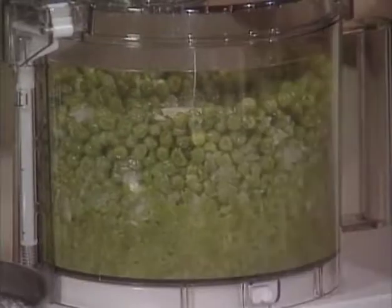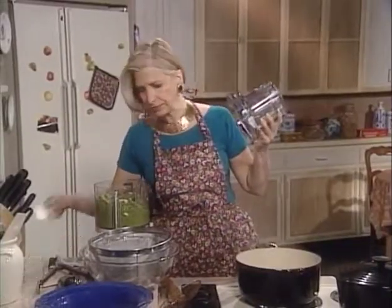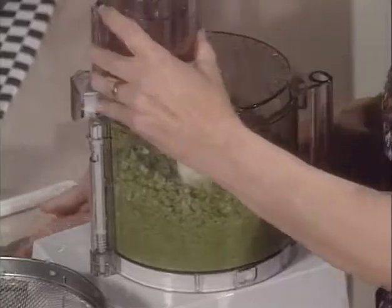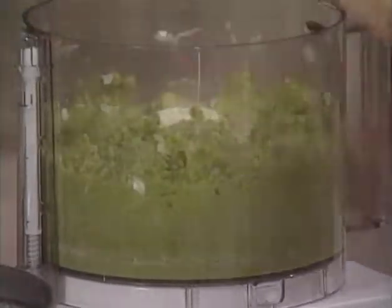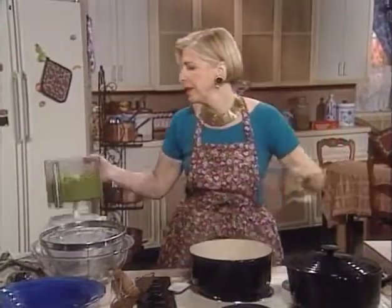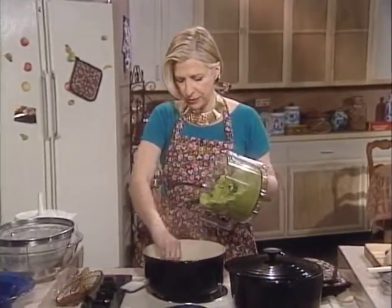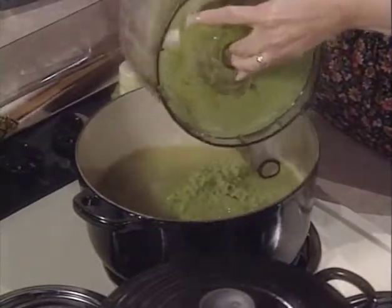Puree until smooth — you may need a little broth to help it along. Let me add just a bit more broth before adding it back to the stock. It's much prettier now that it's pureed; it did keep its color. Now, the easiest way to clean the blade is to put it back in the processor, turn it on, and it spins everything off — much safer than what I was doing.